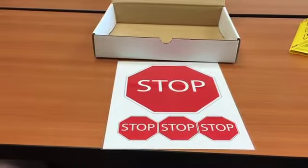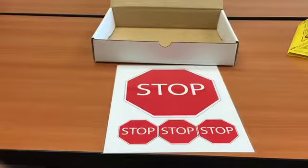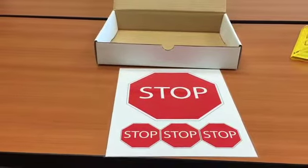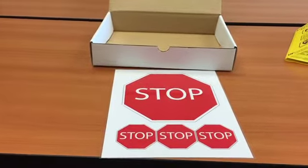These are four laminated stop signs that can be found inside the safety box. These stop signs can be cut out and placed on things that you might find are dangerous to your child.